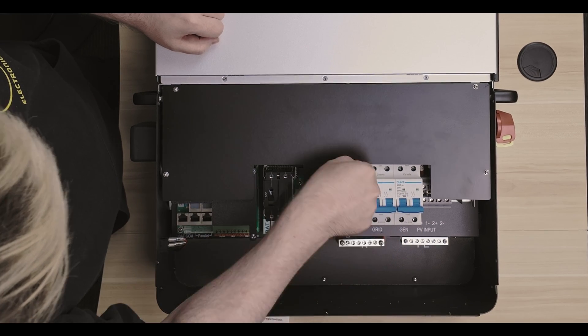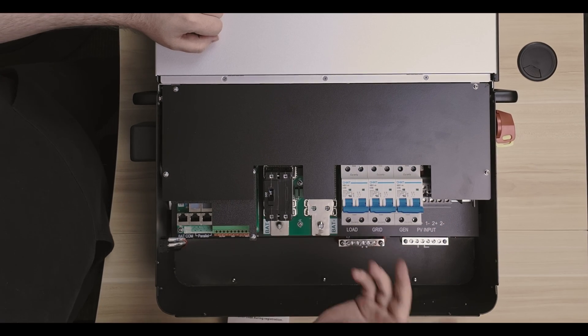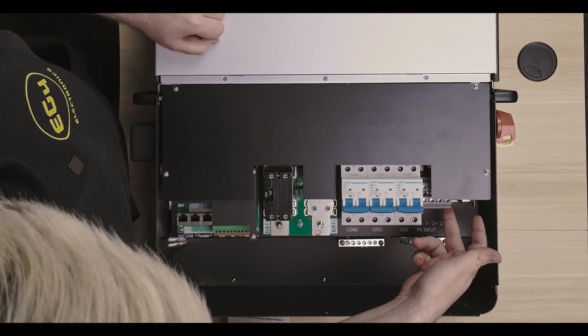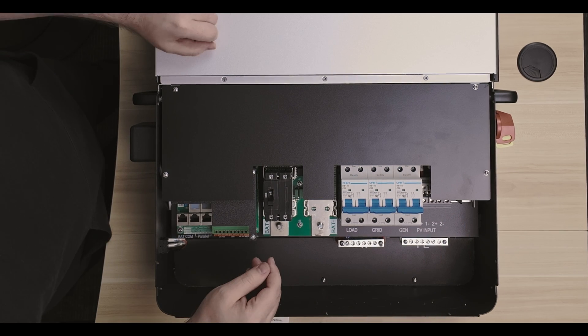Battery breaker, 200 amp. We have our grid, load, and generator breakers, which are 50 amps apiece, as well as we have our two PV inputs. Now each of those are 4000 watts apiece, so you're going to get 8000 watts total of PV input into the system.